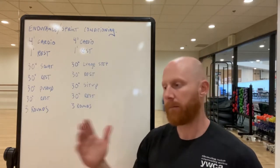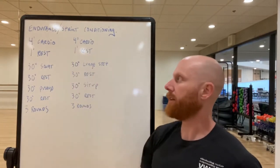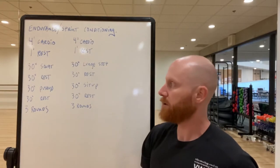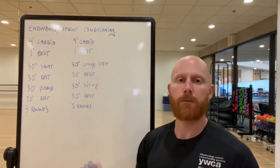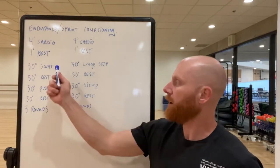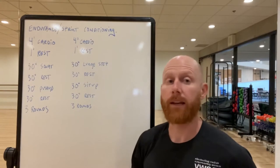We talked about variance being important week to week, day by day, depending on how you're training. This is going to feel a lot different because there's going to be some endurance work and also some sprint work — and by sprint work I don't mean sprinting on the ground running as fast as you can; I mean moving through exercises and movements at pace. For this you won't need any equipment.